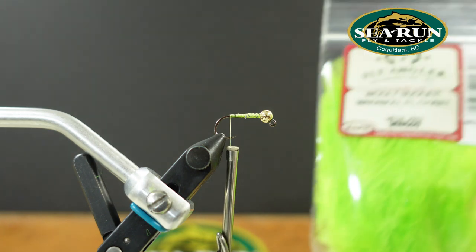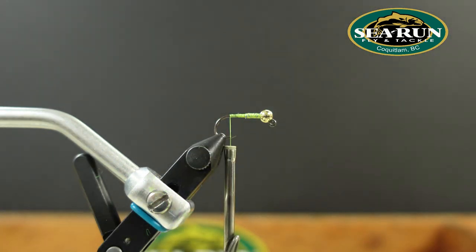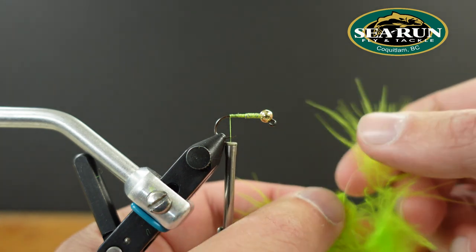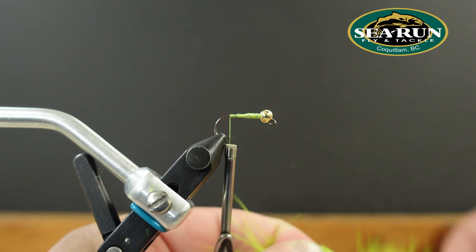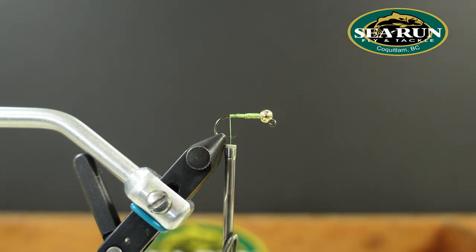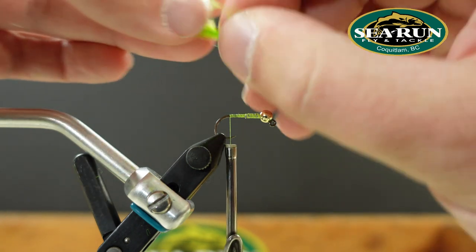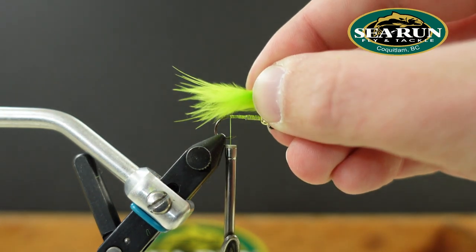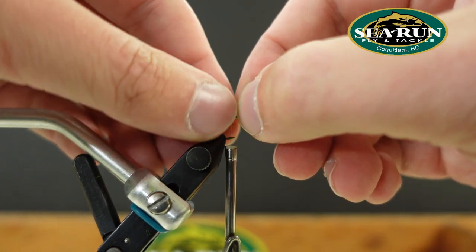For the tail, fluorescent chartreuse Wopsy woolly bugger marabou. To use this, I like to pull the material off the side of the stem to make a little bunch. The reason I do that is I feel like I get a little more movement out of the material, instead of just having the stacked tips from the tip of the feather. It looks a little more natural when it's slimmed down with an uneven taper on the end.